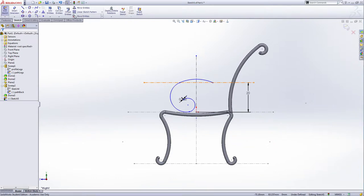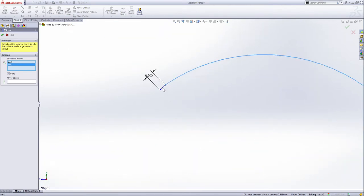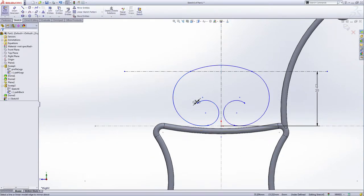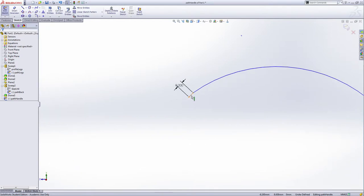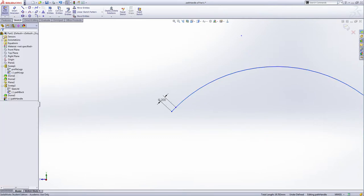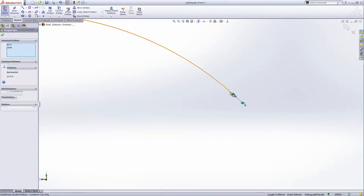Now use the mirror entity — select this arc and the short line here, and mirror about this vertical center line. Drag check. We need to add the relationships — hold Control and select this line and this arc, make them tangent. Also this one and this one — hold Control, make them tangent.